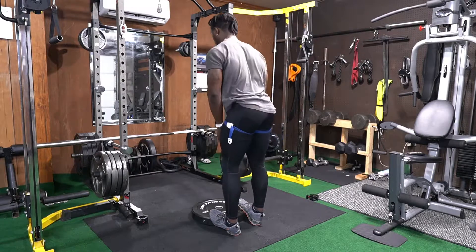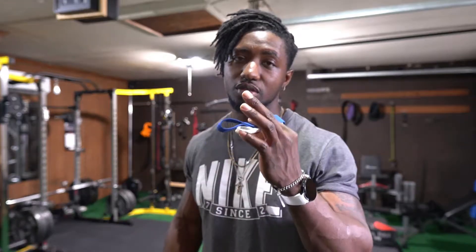Even if you don't have any weights at all, you can still work on incline on the treadmill. If you don't have a treadmill, you can walk uphill — anywhere you are. You can also cycle if you have a cycling machine. Either way, you are guaranteed to see more size.